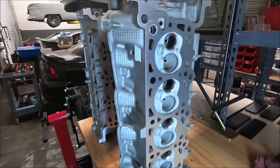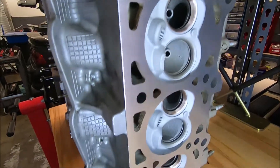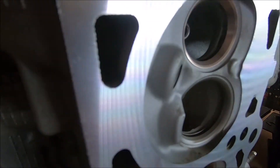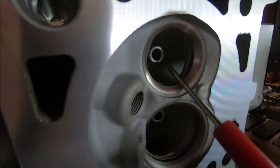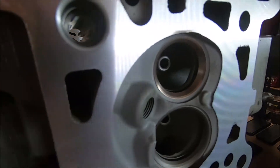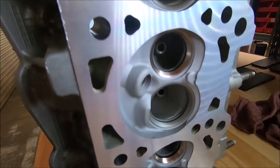The heads are back from the machine shop and they're looking good. What we had them do was surface the heads and clean them. If you look at the seats, we had them do the exhaust seats, recut them. They were pitted pretty good and most of the valve guides were replaced. The exhaust is usually the one that takes the beating because of all the heat.